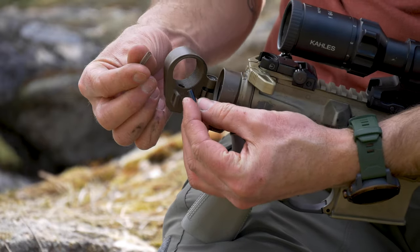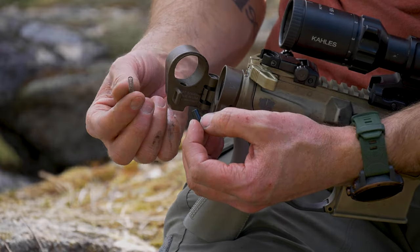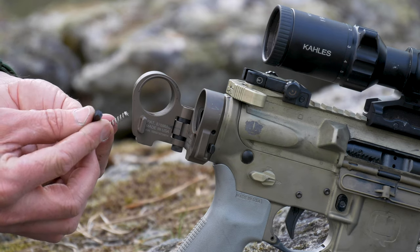We're going to set that aside and carefully take this spring out so it doesn't shoot across and disappear somewhere. Now our first step is going to be actually replacing this with the one that comes with the new JP captured spring.